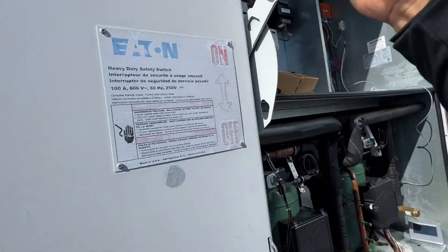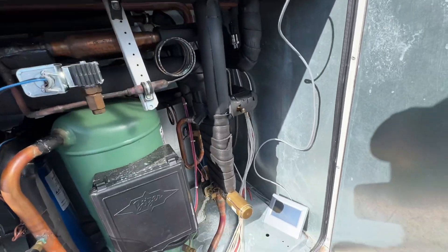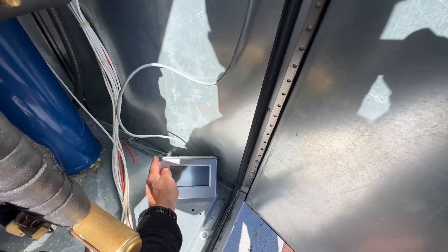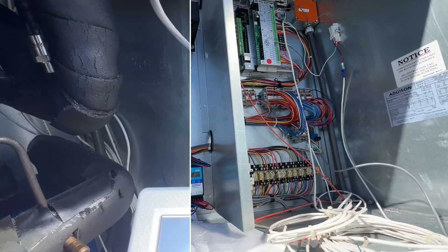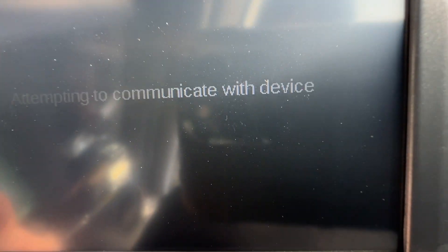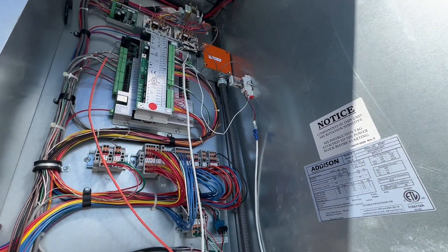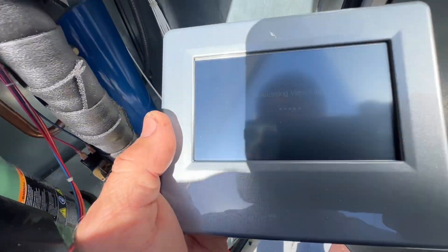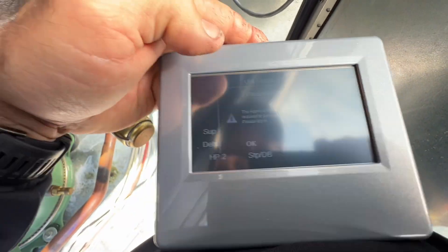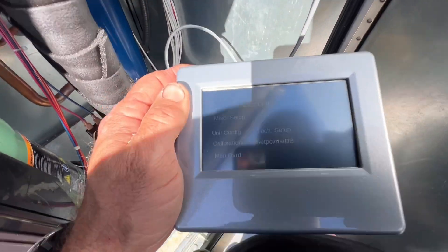All right, now we can power back up. This thing takes at least five minutes to power up the interface, so we're going to take a brief intermission here. Okay, we are attempting to communicate with device. Went ahead and put the DMS relay back in so we can get this back up and going. Let's find the password — okay, we're back.